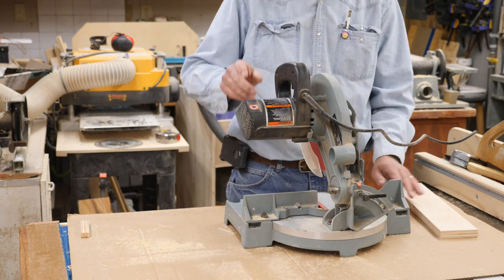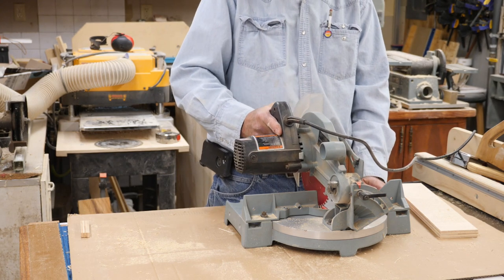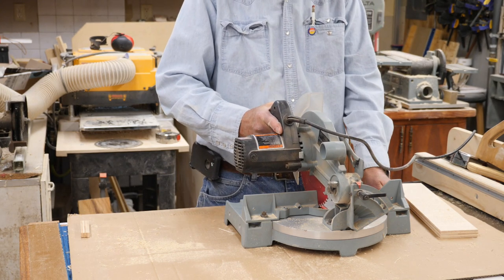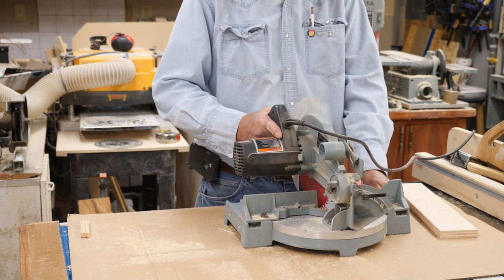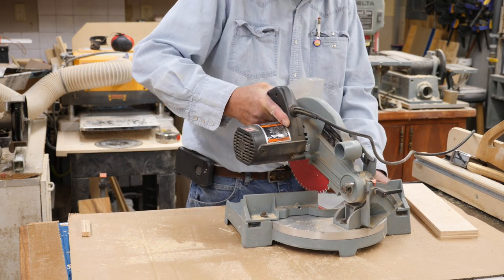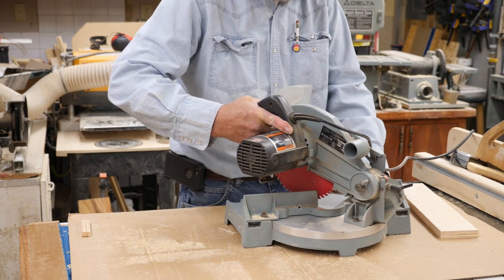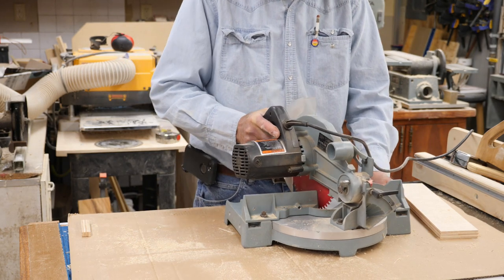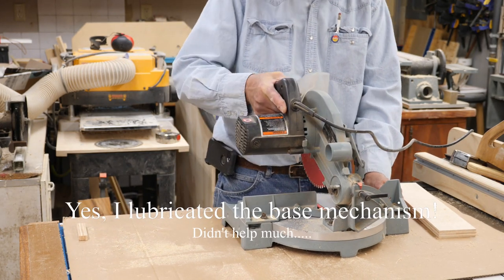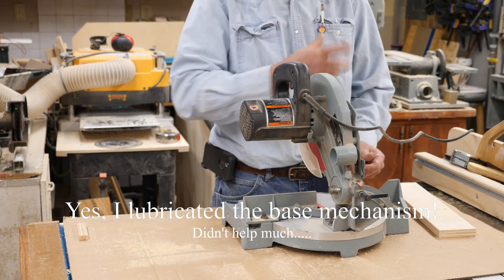The only other little thing I don't like — and I can't really complain too much for as cheap as this was — is that to change the angles you have to grab hold of the base and the handle and pull it. It locks at 15, 22 and a half, 30, and then 45 degrees. But it's kind of a pain to do. Unless you have this clamped down you can't just grab it and turn it, because the whole saw will turn with it.